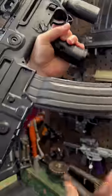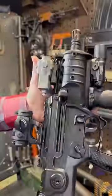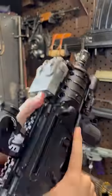Give that a little boop right there and send it home. Now all this craziness over here is for working in the dark — we have a Surefire flashlight.